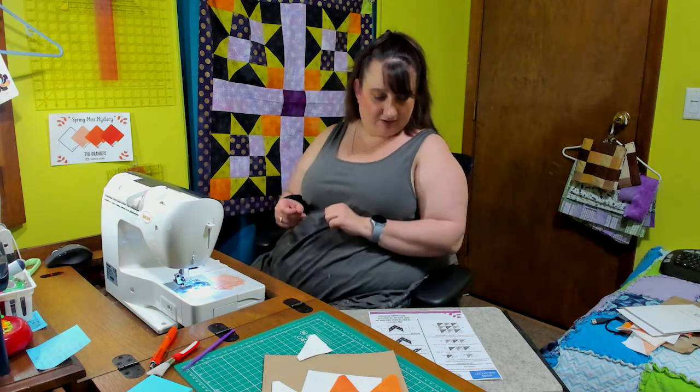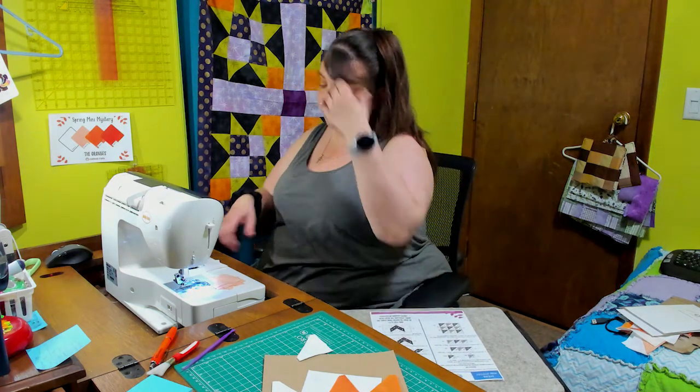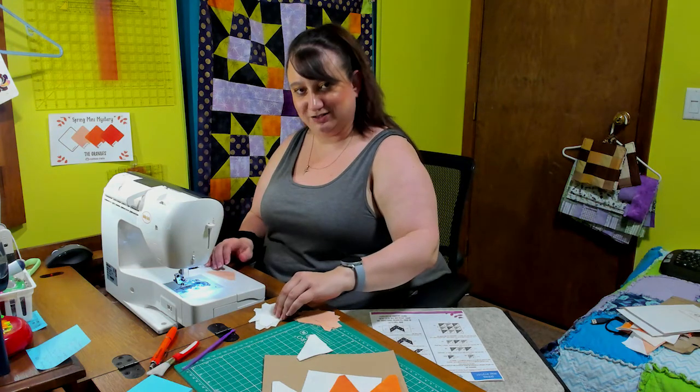Alright, looks like we're gonna make some half square triangles. You guys have seen me make those a hundred times before. We're just gonna go ahead and chain piece them up. Let's get to it.